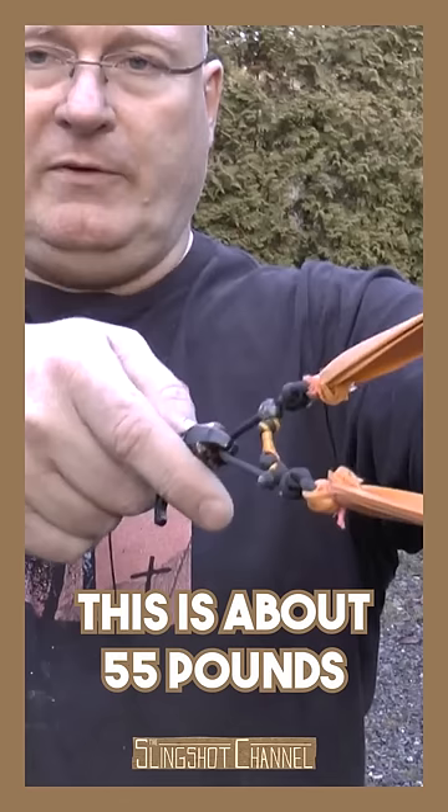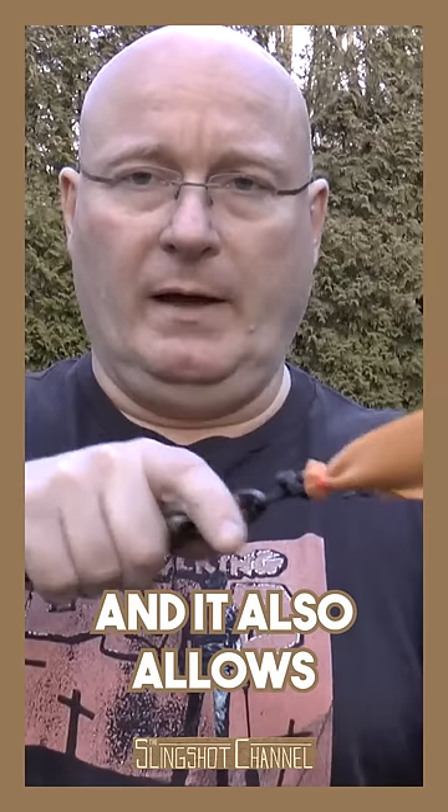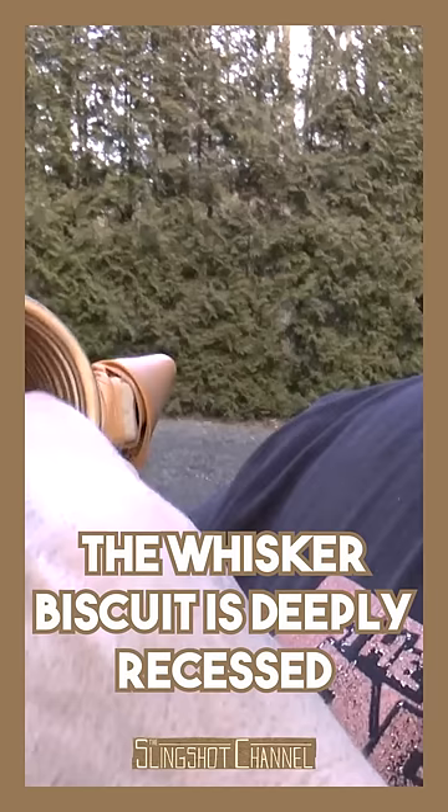This is about 55 pounds of draw weight. You can only draw this with a release — you can forget drawing this with a pouch or something. It still has the rambone handle, which also allows the strong bands. The whisker biscuit is deeply recessed into the frame, which protects it from the impact of the string.